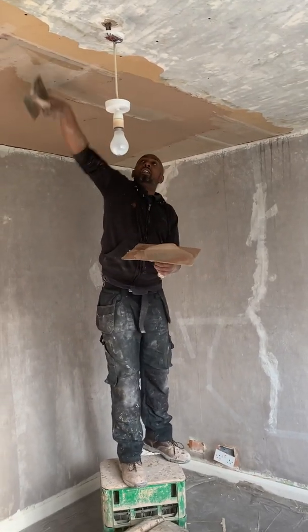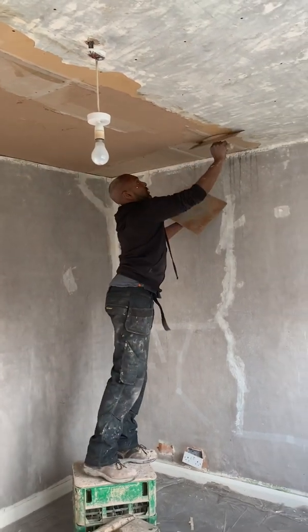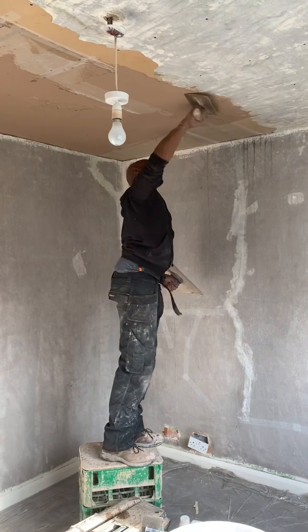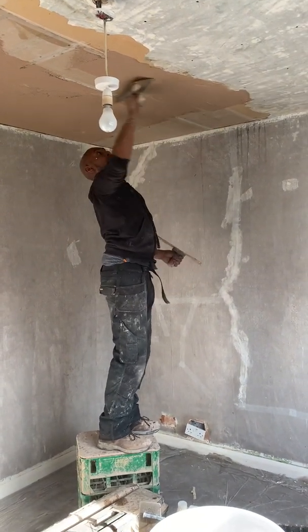All right, I've just got a little sealer now, just to keep the foam tape down. This is a sealer repair.